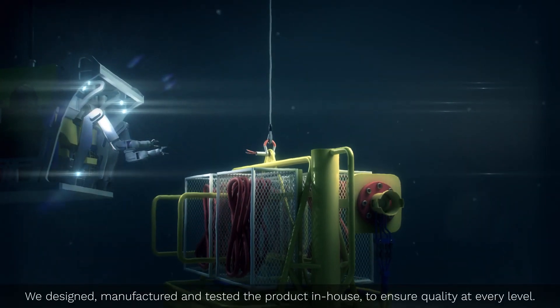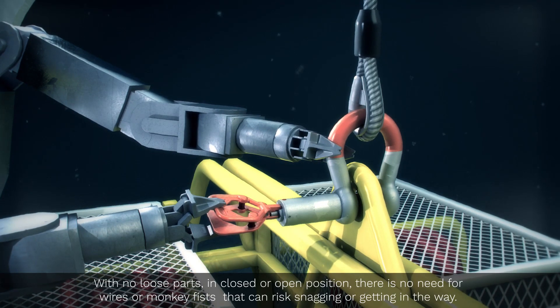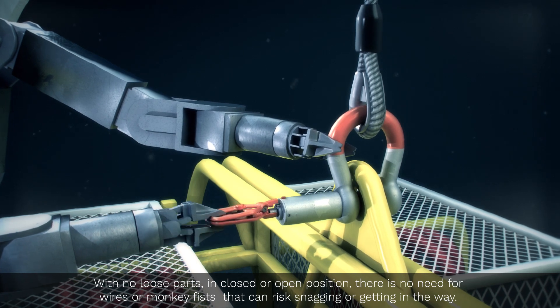We designed, manufactured, and tested the product in-house to ensure quality at every level. With no loose parts in closed or open position,